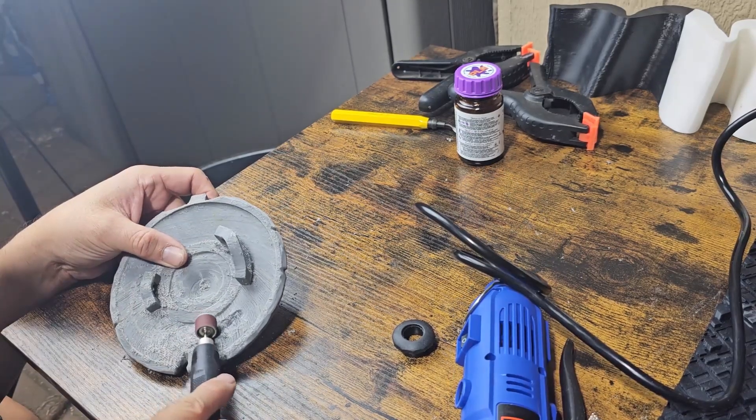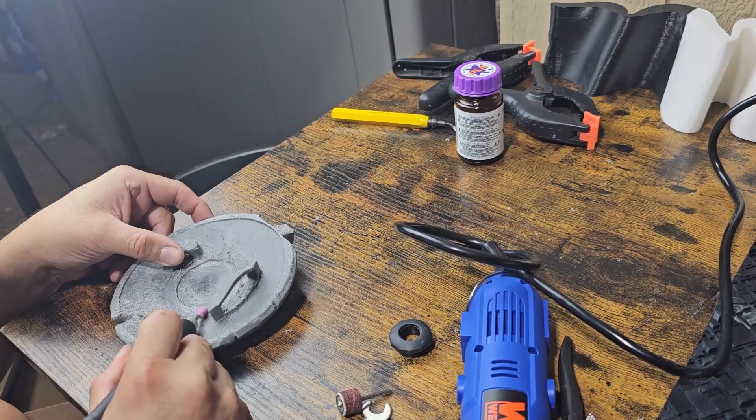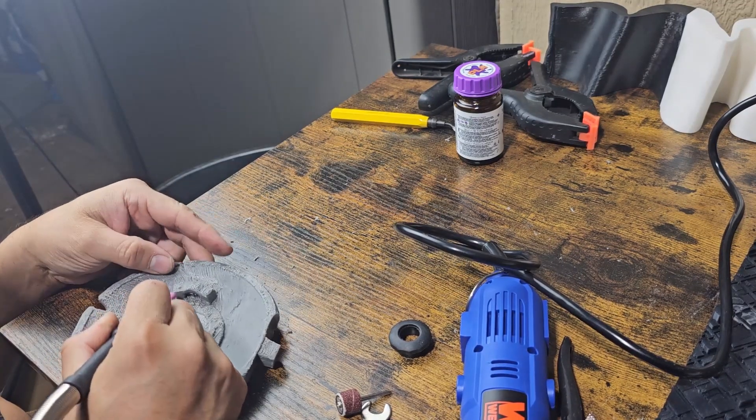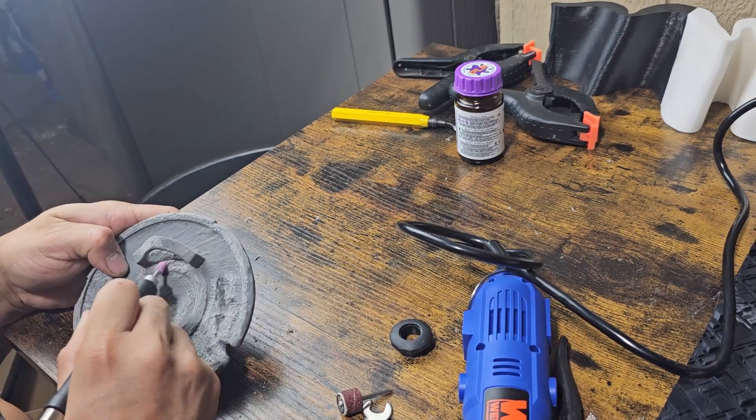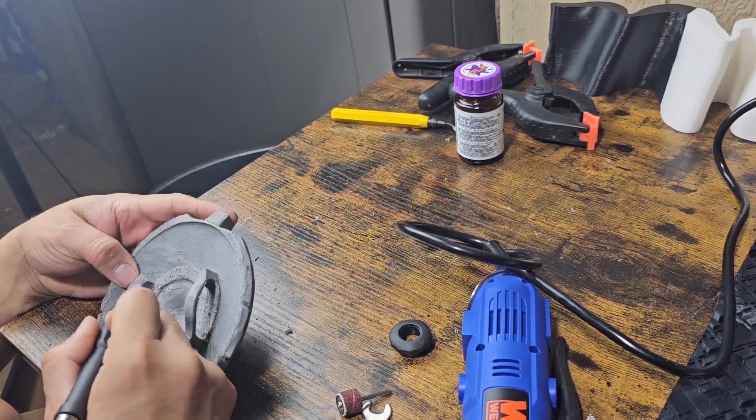The rotary tool itself is very good and easy to handle. I really like the flex shaft that came with it — that was a great accessory. I don't have to worry about tanglements; I can stretch it out. Very easy to use. I hope you guys enjoyed the video.